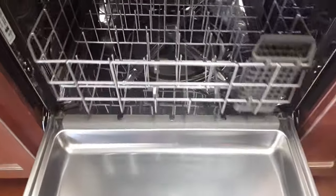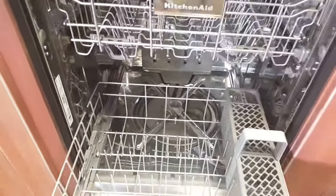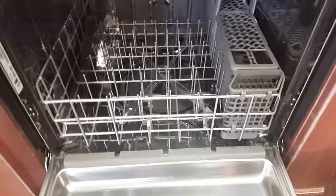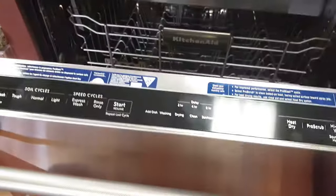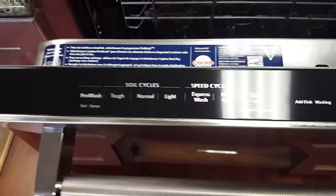This dishwasher also has a feature that you really don't see in a dishwasher anywhere near this price. It is 39 decibels, and if you don't understand what that means, 39 decibels is basically inaudible — you're not going to hear this thing running.